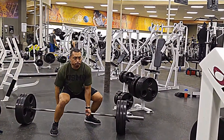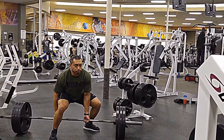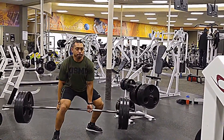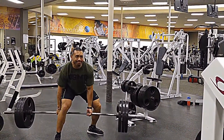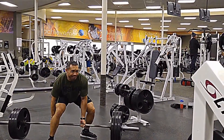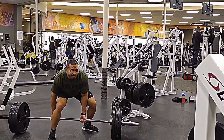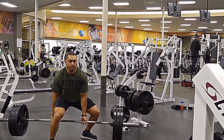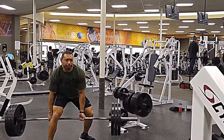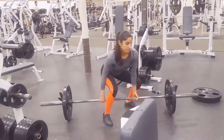I ran out of footage of me doing the deadlifts, so I had to add in clips of me doing the Jefferson deadlifts from about a year ago, and Marshawn is doing her deadlifts at the end of this video when her form was a lot better. Both of us were a lot stronger on these two deadlift movements last year, when we weren't as sick. On this one we were doing three sets of eight reps.